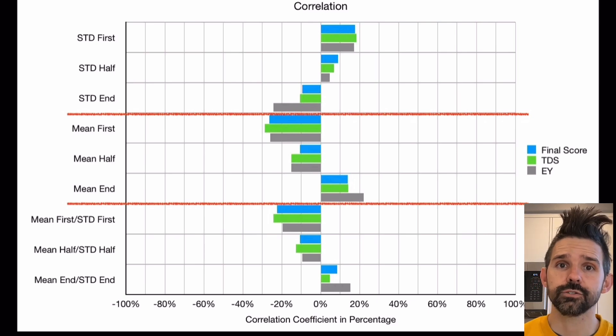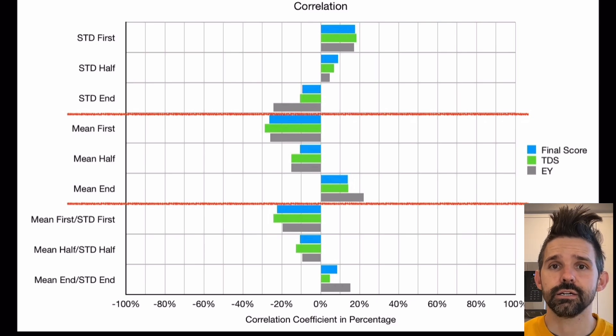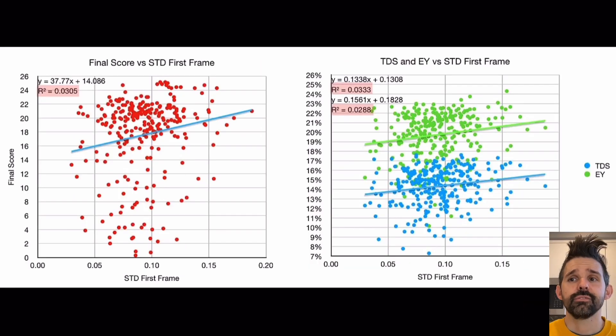If tiger striping were inversely correlated to performance, you'd have a negative correlation. But in this case, most values are below 0.2, or 20%, which means almost no correlation. Plotting this confirms the same thing. Looking at final score versus the first frame, the first frame seems to have the most standard deviation, but there isn't any meaningful correlation from this data.